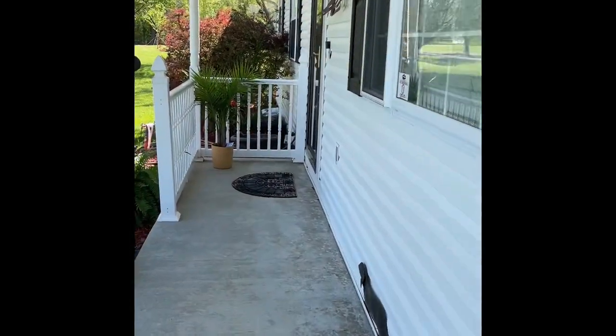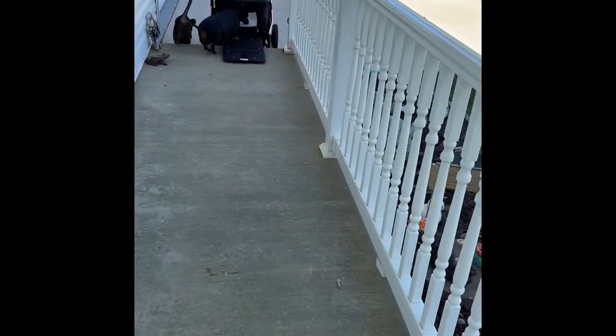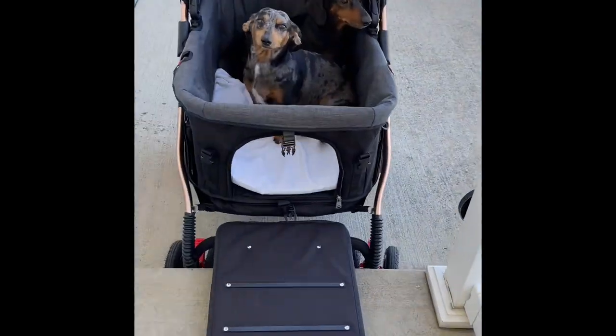It's a little windy and it's a little cold this morning, but let's see if the boys want to go for a little stroll. Okay, we'll see you next time.